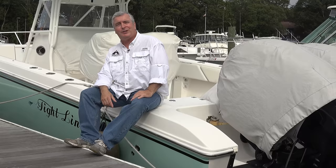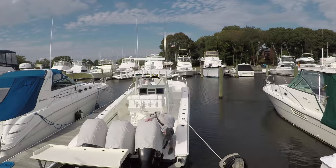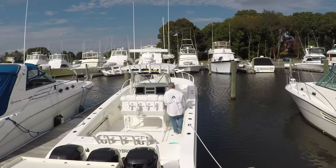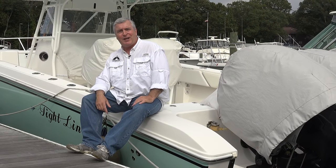If I do sell it, I'll put a link below in the description. I'm getting a lot of requests to go out on people's boats and do some shots, so it's really interesting — I love doing that. So come aboard and check us out.